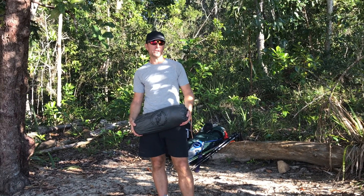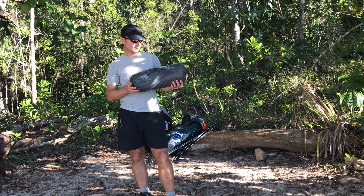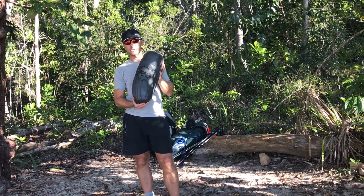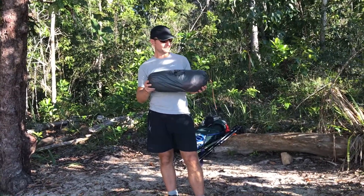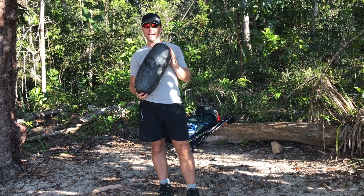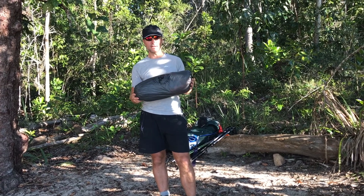Hi, it's Richard from FunFit Adventure. We've just arrived at our campsite and we're going to take a look at this, which is the Big Agnes Copper Spur 2, the Mountain Glow Edition, which means it's got the LED lights integrated into the tent as well. We use this for backpacking and we've been using it for the last three or four trips and it's working out really well for us.